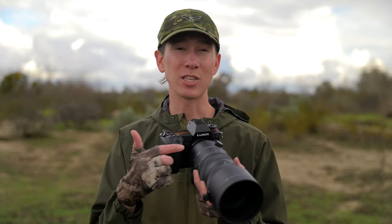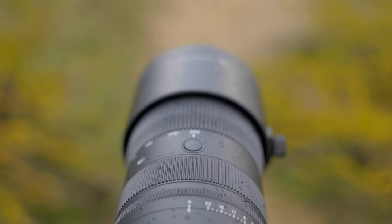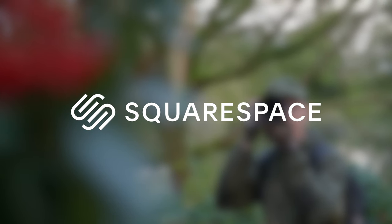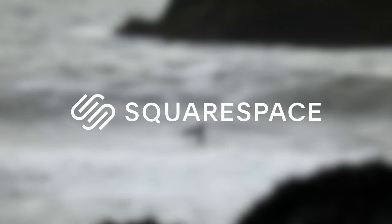This lens was sent over to me by Sigma themselves. However, I wasn't paid by them for this review. They have no say in how this video turns out, and I'm returning this gear at the end of this month. This video does have a sponsor, though, and that's Squarespace, a phenomenal website platform for photographers to showcase their work and sell products.